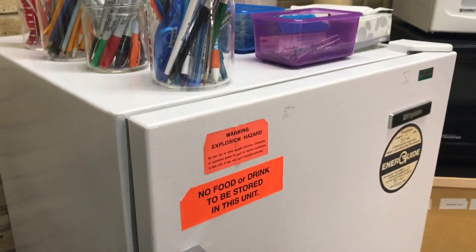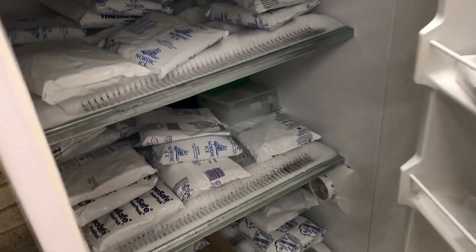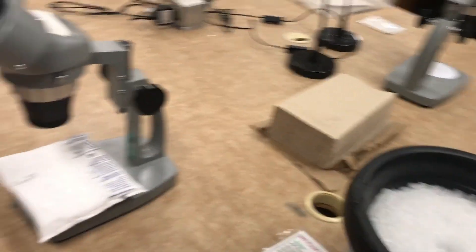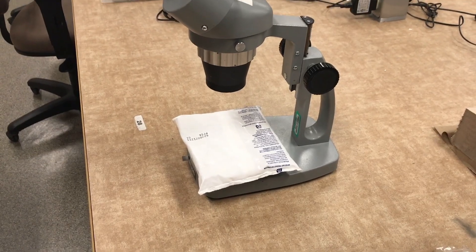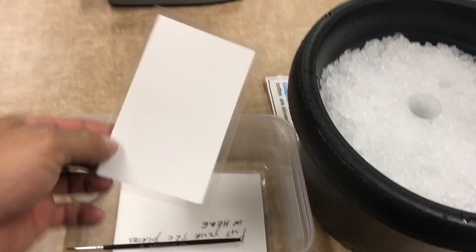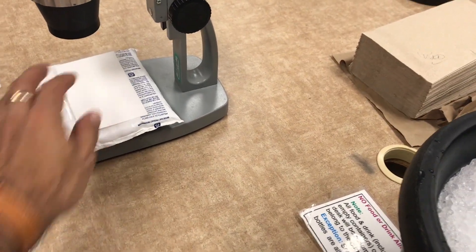For the next step you have to take one of these cold packs that is within the freezer. Take one and put it on top of your stage in the microscope. Then use one of the plastic cards and put it on top of the stage.